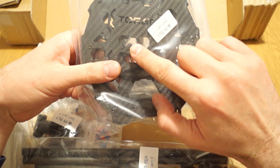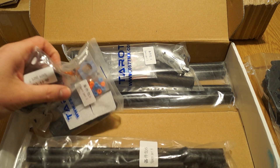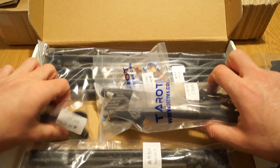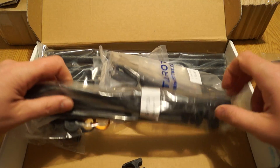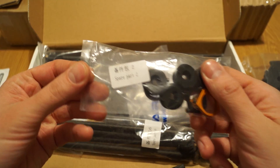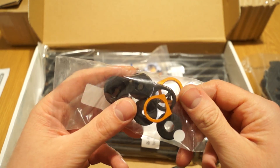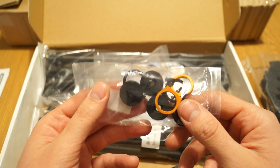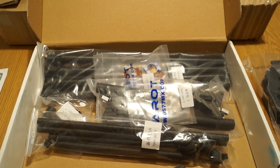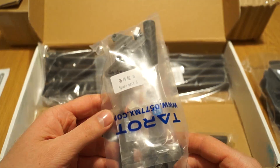Opening the second box — spare parts two — these are different mounting rubbers and rings for the skids. Now looking at the third bag, which appears to be the landing gear.